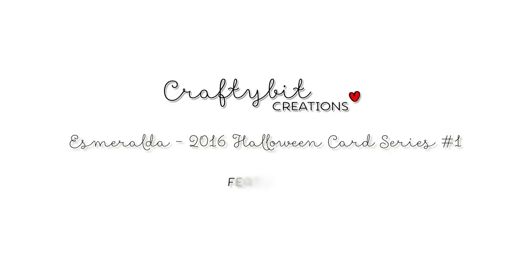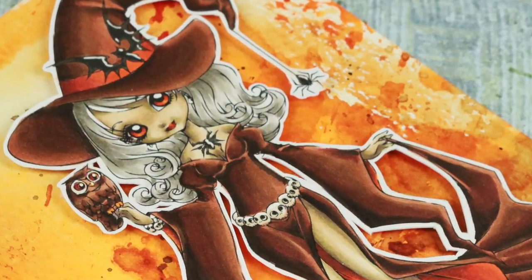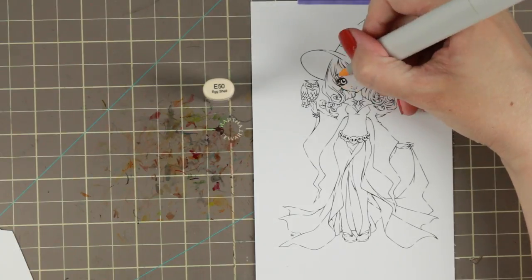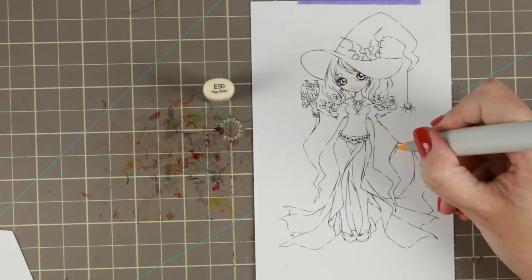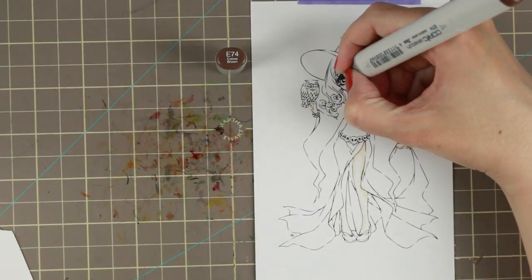Hi guys, Marika here with another card tutorial. Today it's the first video in the Halloween series and I'm coloring Esmeralda by Make It Crafty. This is a new stamp and I love her - she's so completely adorable. I had so much fun playing with her.